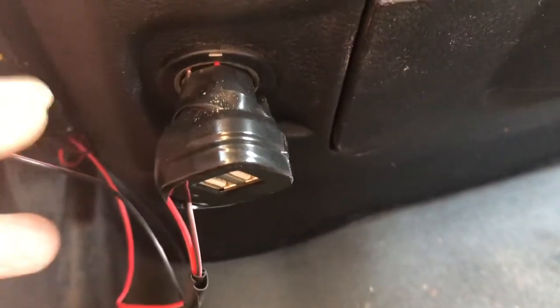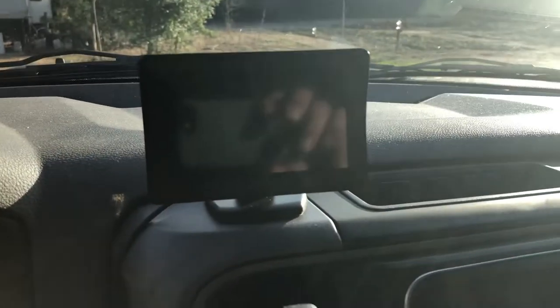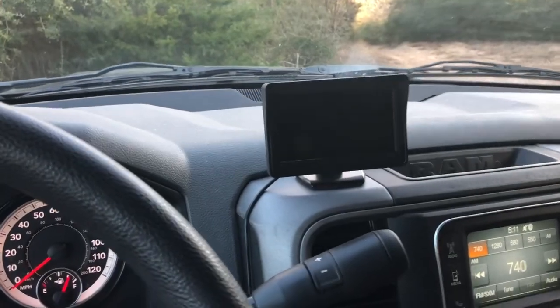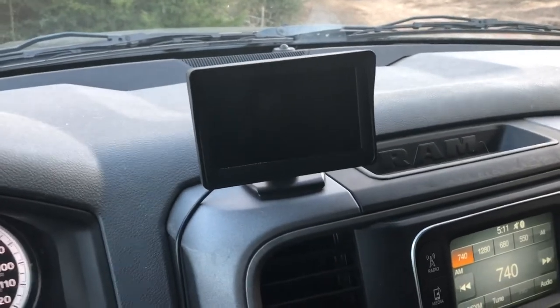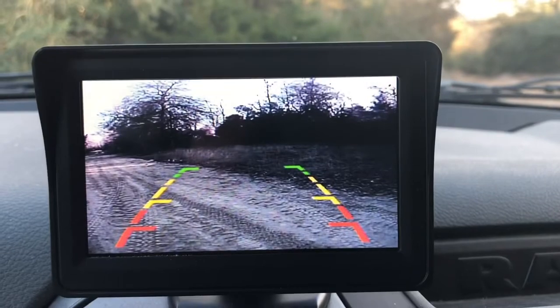I got the plugs connected together and taped those up — it's not real pretty. Then there's a little screen. I put it in reverse and we'll see how it looks. It looks pretty good.